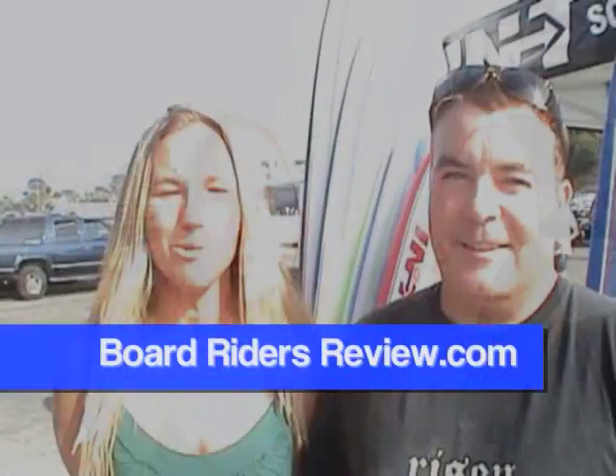Hi, I'm Andre with BoardWiseReview. We're with Todd Adam with INT Softboards. Tell us a little bit about these boards. What's this product here?